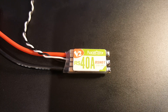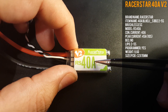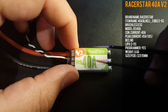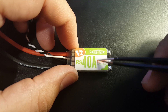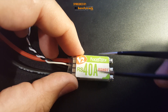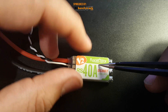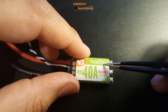Hi guys, welcome back to my channel. Today we're going to be reviewing the Racerstar RS40A ESC — this is the version 2, and I believe they're the Kakata clones, like the 30 amp version. This does come DShot ready, so you can run DShot 600 out of the box with no modification. It runs a 2 to 5S LiPo, it's a 40 amp continuous current and a 45 amp burst for up to 10 seconds — so just be careful with that.